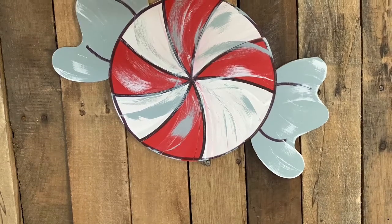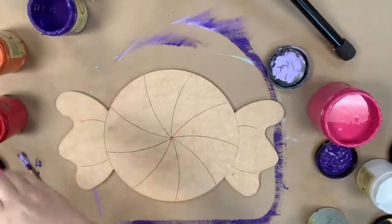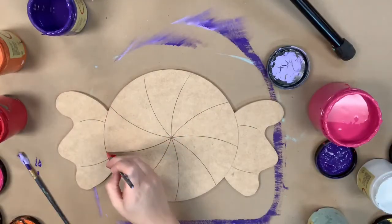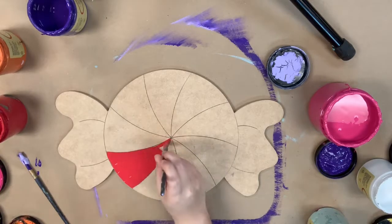Hey guys, it's Scarlett at Buildacross and today I'm going to show you how I paint this Paint By Line Candy. I'm going to go in first with the color Barn Red and I'm going to paint every other section in this color.